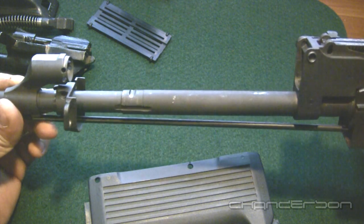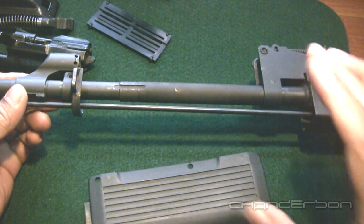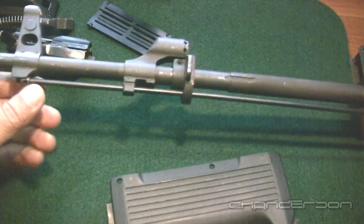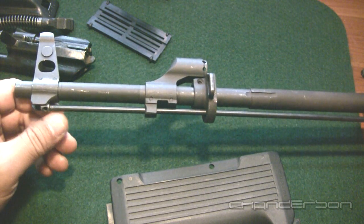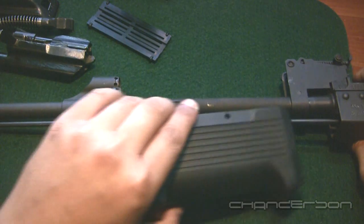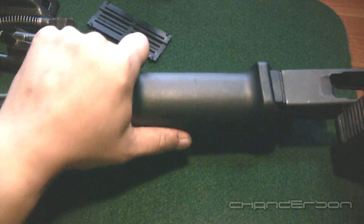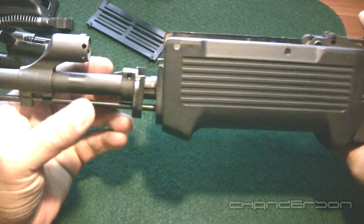If you're wanting to put on aftermarket grips, I'd also remove the cleaning rod. With my aftermarket grips I don't have to, but with the stock grips you do want to remove this cleaning rod to make it easier. I actually gave my stock wood grips away to a good friend, so I don't have those to show you on how to remove the actual stock ones, but it's basically the same process.